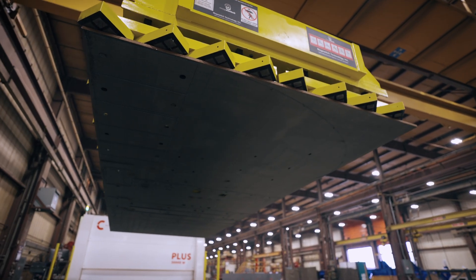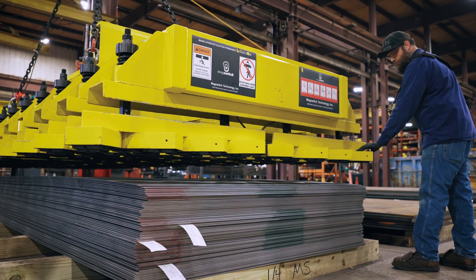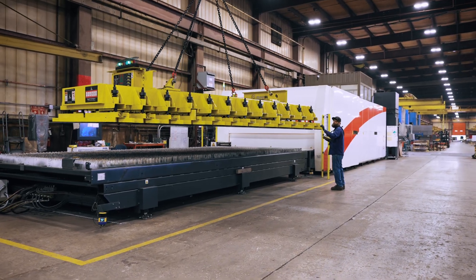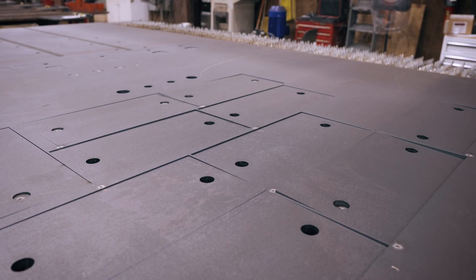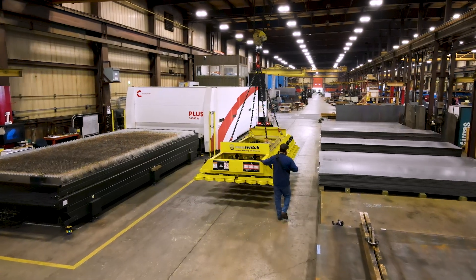Currently we're using the MagSwitch magnet to load and unload the machine — taking raw steel, putting it up onto the laser, taking finished nests that are cut, offloading the laser off to the side, and then using it to stack and unstack plate to the side of the machine.